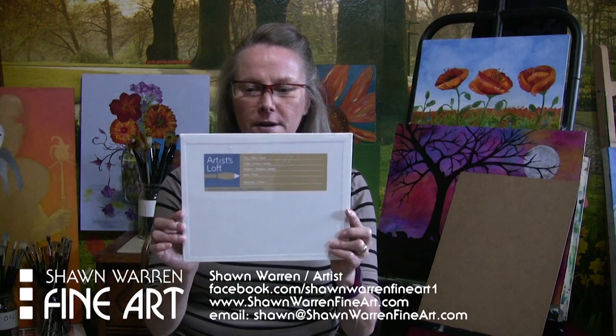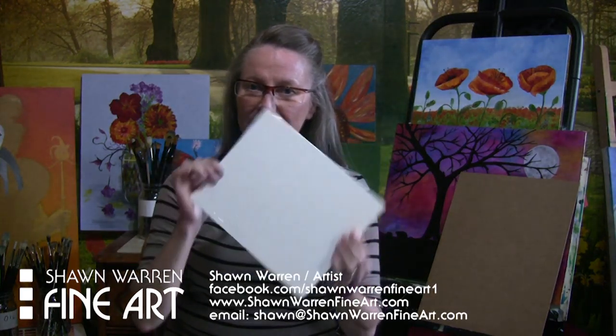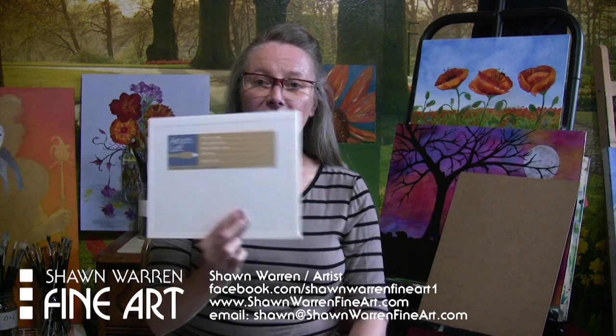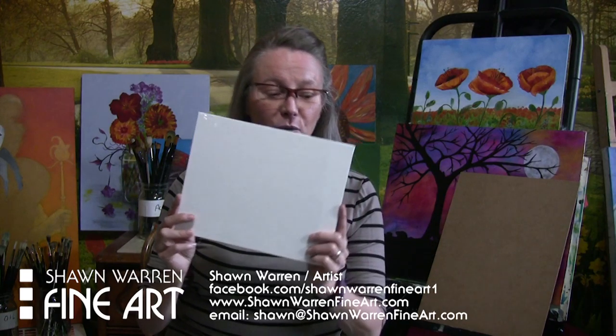Let's look at our choices. I have here an Artist Loft canvas board that I purchased at Michael's. It's cardboard wrapped in canvas and gessoed. So, what's wrong with this?